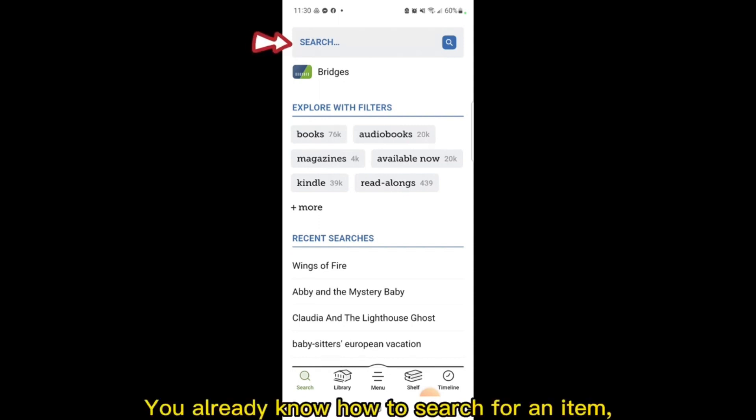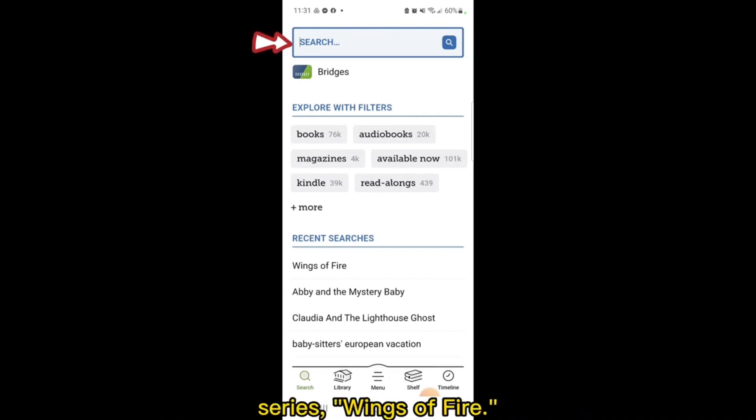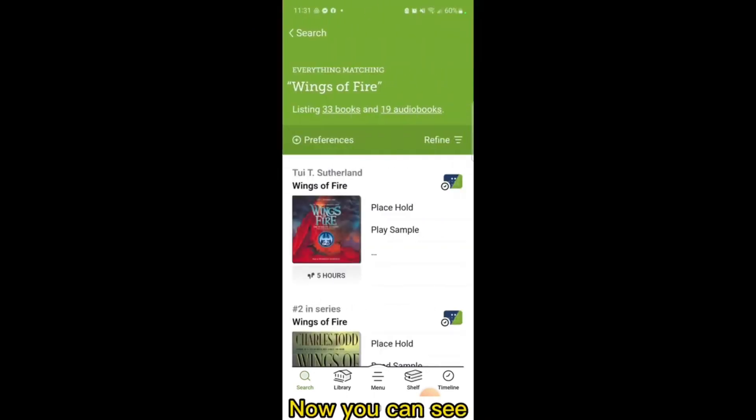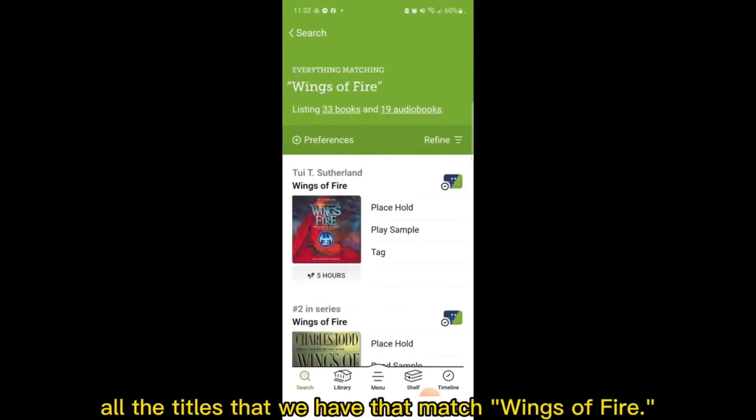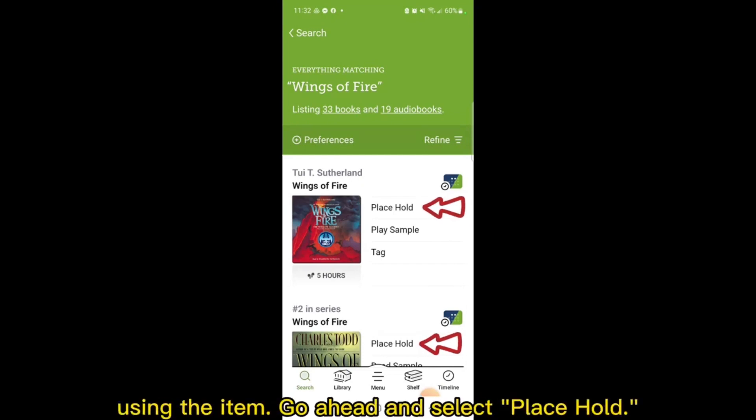You already know how to search for an item, so we're going to start there. I'm going to look for one of our most popular series, Wings of Fire. Now you can see all the titles that we have that match Wings of Fire. But on the top right next to many of the titles you'll see a Place Hold button. This means that someone else is currently using the item. Go ahead and select Place Hold.